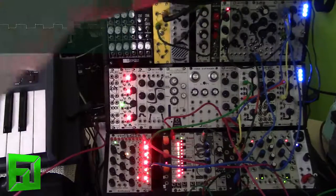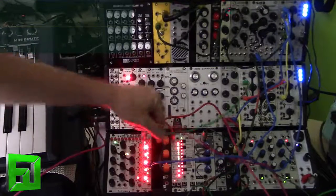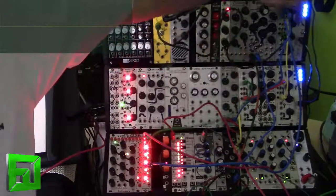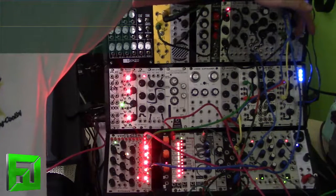You'll hear that it does track quite well. I actually had it kind of patched up a little bit backwards here, so the divide-by-2 is actually this higher octave that I was playing with.